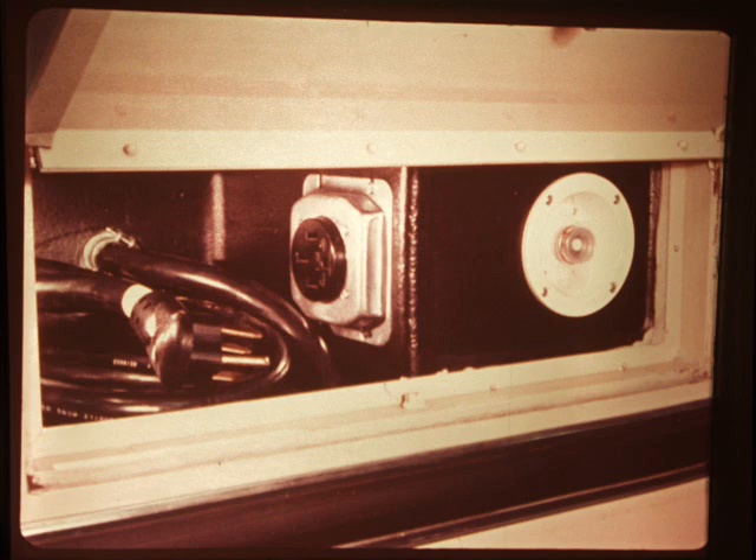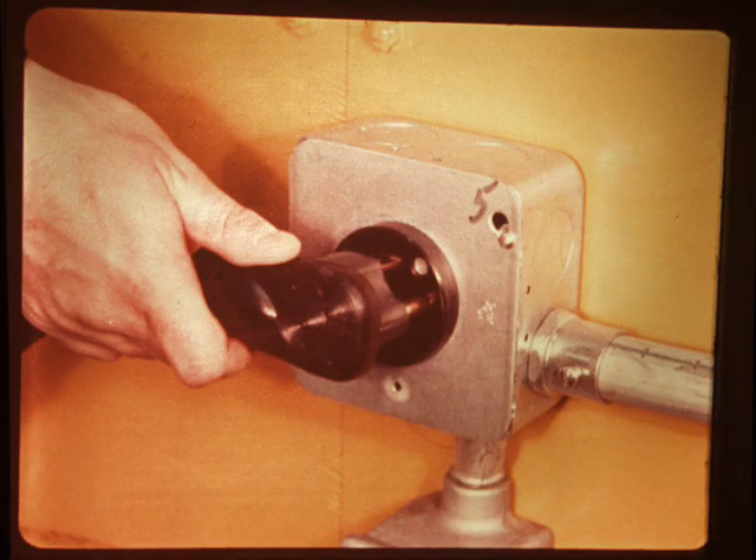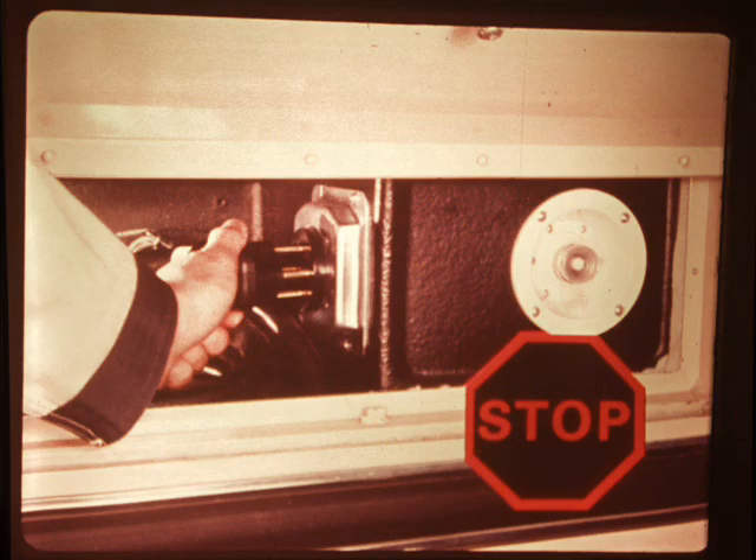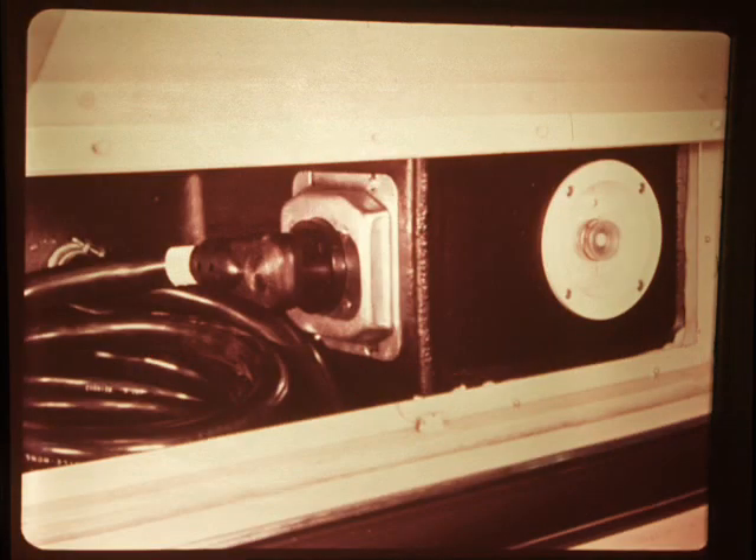The door above the rear wheels on the driver's side is the external utilities door. Inside are the connections for external electricity and water and the motor generator receptacle. To connect the motorhome's electrical system to an outside source, remove the cord from the compartment and plug it into a suitable power receptacle — all internal switching will take place automatically. After the cord is disconnected from an outside source, it should be plugged into the motor generator receptacle to protect the plug prongs. It must also be plugged in before the motor generator can supply power to the motorhome. If the motorhome is not equipped with a motor generator, the cord should be neatly coiled in the external utilities compartment.